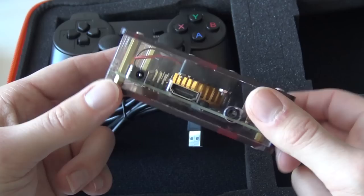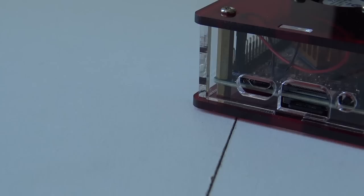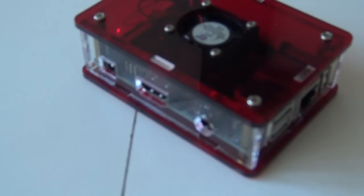The system itself — they're calling it the Pandora Box 7s — but it's just an Orange Pi based system. Let's take a close look at the casing. Over here we have the HDMI connection, the power input, and the audio jack. On this side we have three USB connections and Ethernet, plus a micro USB and an SD card slot.